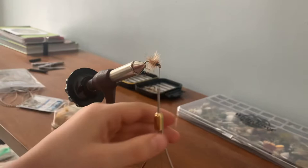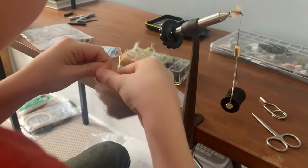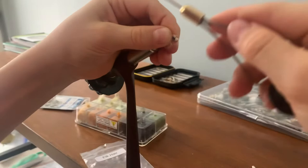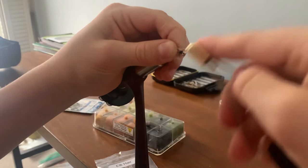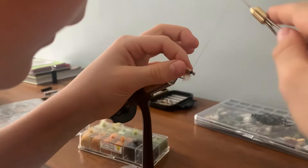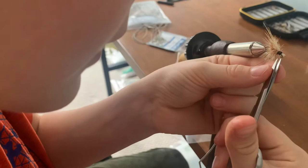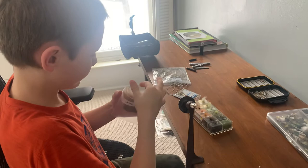And now it's time for the elk hair — or deer hair. Grab a little piece of elk hair like this. Cut it and wrap it on pretty close to the hook eye. If there are any hackle fibers sticking out of that, just trim them off. Now put your elk hair or deer hair back.